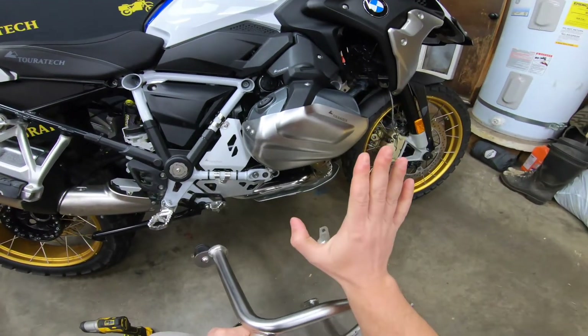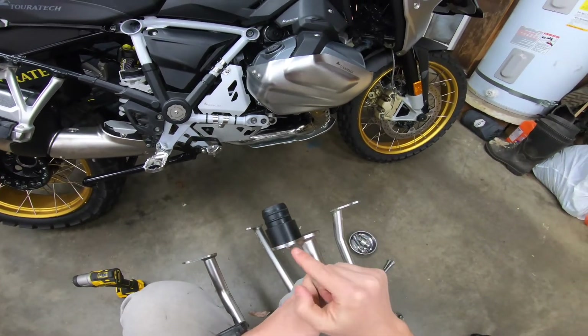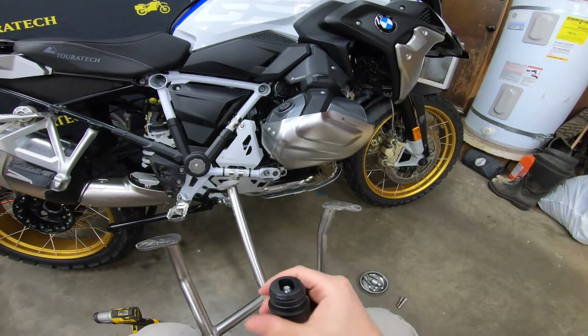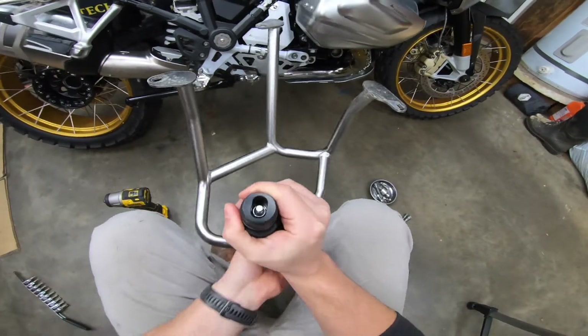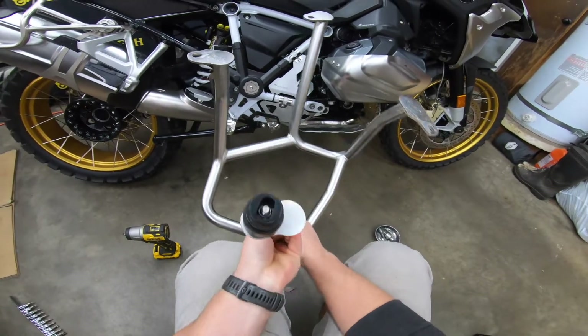On the throttle-hand side of the motorcycle we're going to install one of the spacers here in between the Delrin and the stainless steel. On the clutch lever side you actually have to change the bolt out for a longer one. But here on the throttle side you can see there's a ton of extra threads, so no need to swap the bolt on this side.